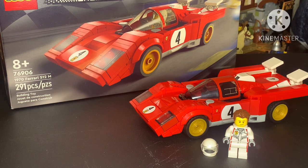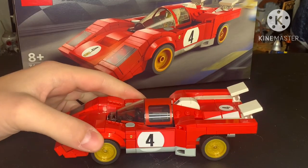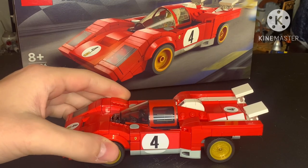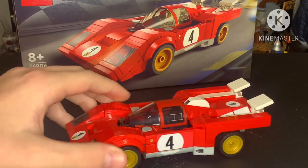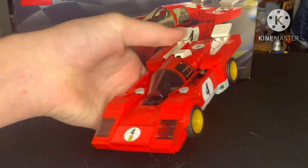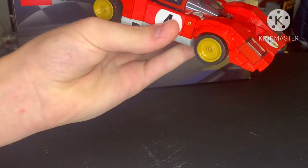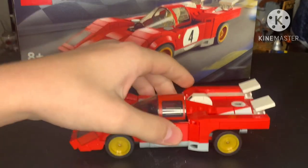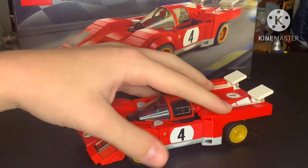So, let's hop into this little build right here that I love so much. This build is the 1970 Ferrari 512M, and it is an amazing build. I love the way it looks, how angular it is, and I love the white on the red color scheme.